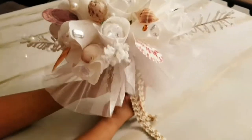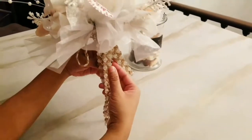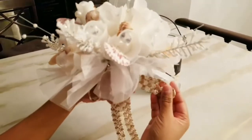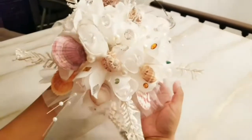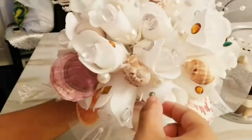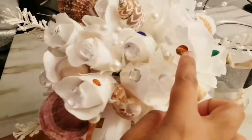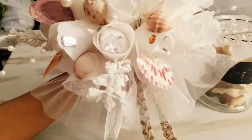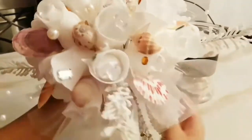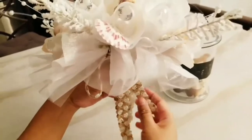This is the final product. What I did at the bottom was take the same crochet ribbon and made a little cute bow just to give it a nice little effect. The final product has all the seashells and jewels on it. I added seashells, some jewels, and I even added little diamonds in between the rose buds. Play around with it — it's a fun little piece. You can customize it to your liking, use a different color bouquet, and this is essentially what it should look like when you're done.